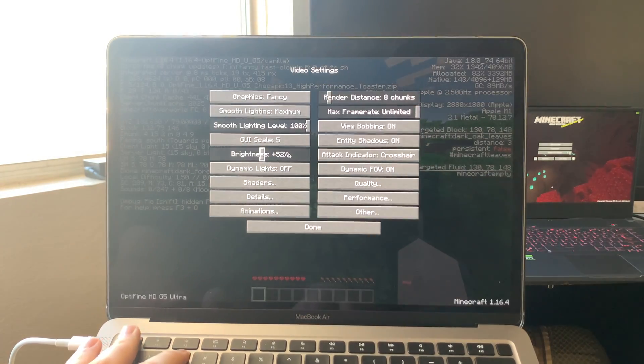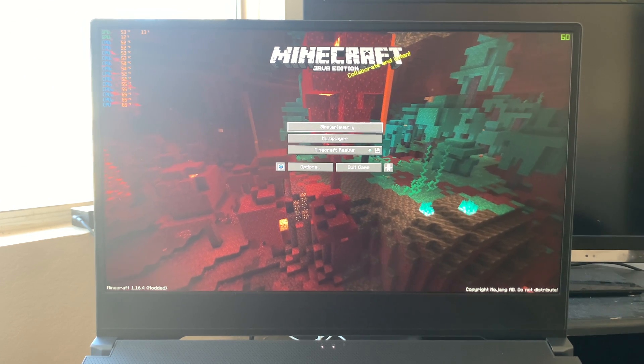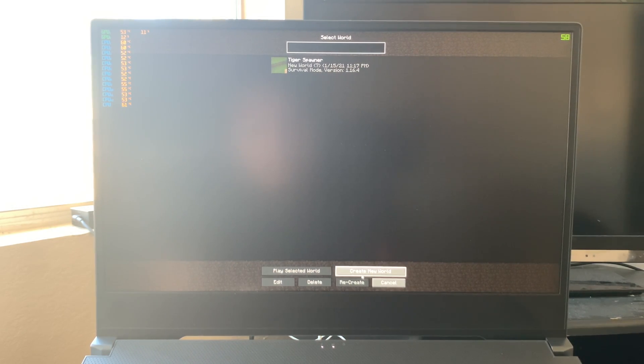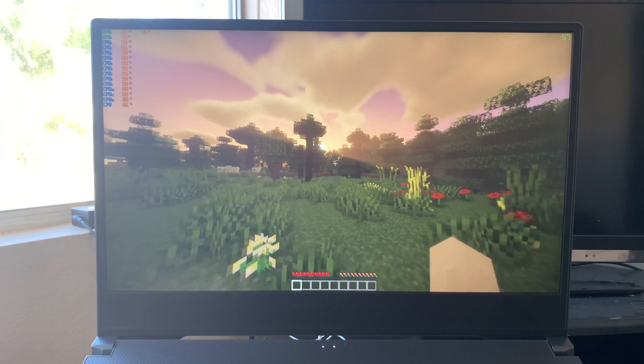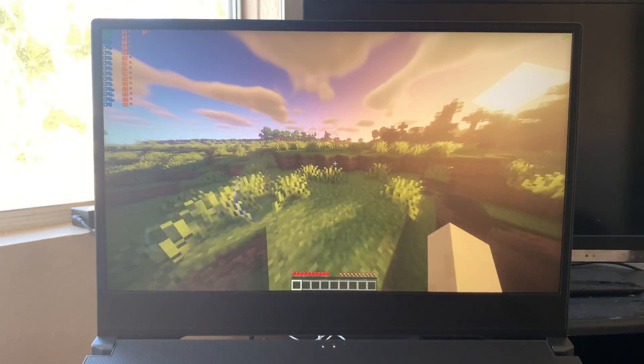Lowering the resolution didn't really improve the frame rate much — the only thing that helped was lowering the chunk count. Now on the M15 we're going to see a lot better performance with even higher quality shaders, given that we have the RTX 2070. I'm running the BSL shader pack here, which has reflections, more lighting effects, more graphical effects, the motion in the grass, moving trees, light rays, and sun rays — none of this was going on in what we just saw.